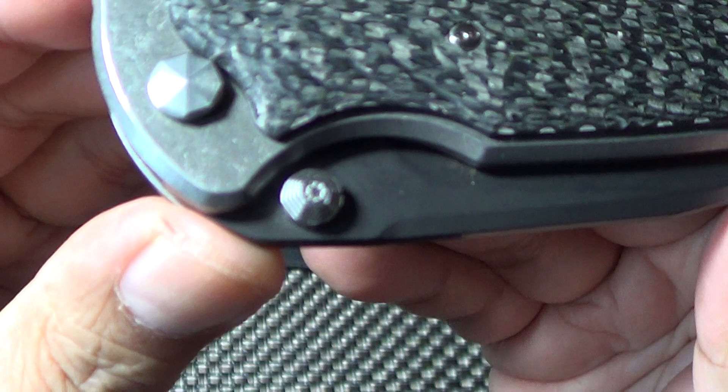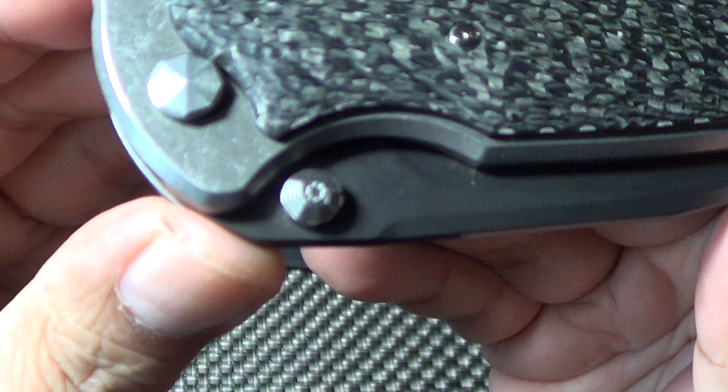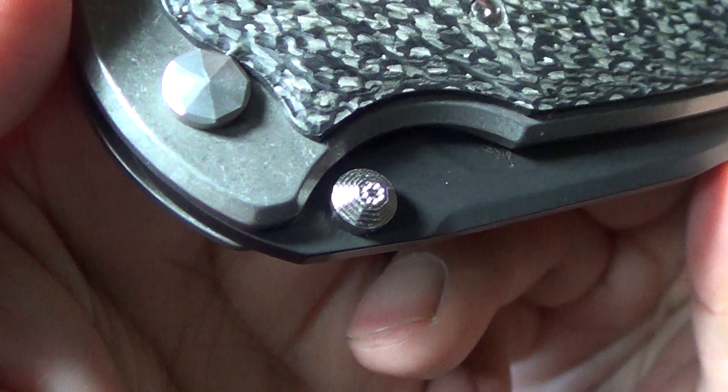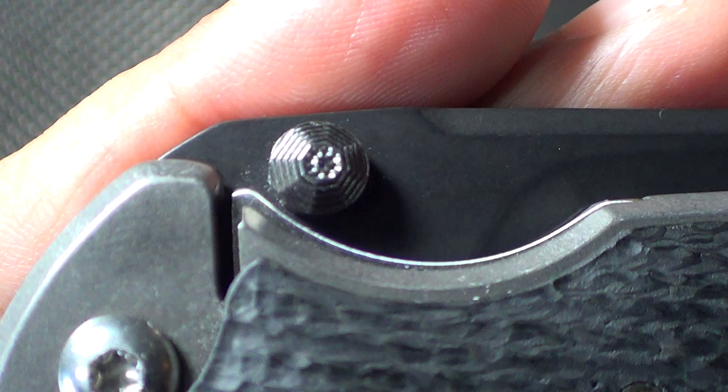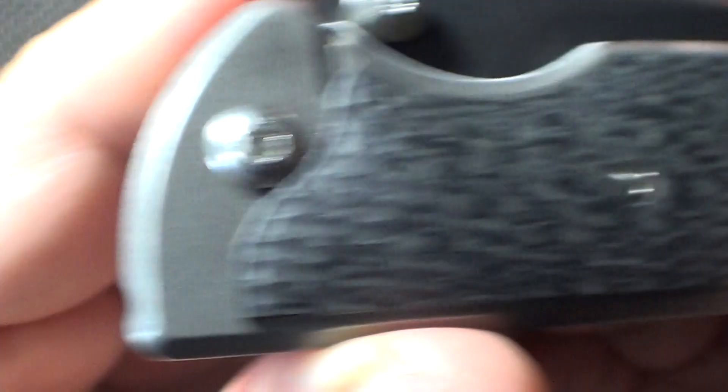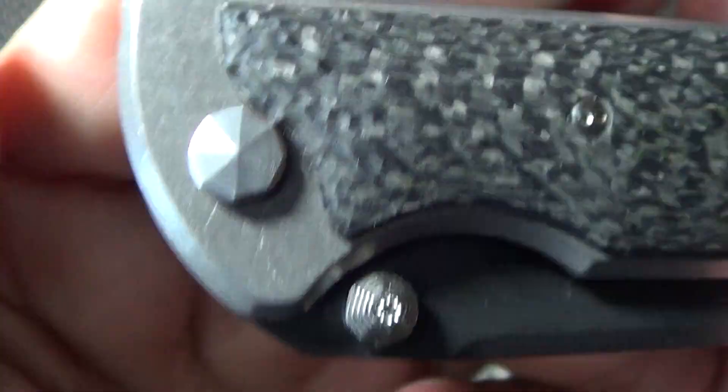This knife you can deploy by the thumb studs — it's got dual thumb studs. Let me just show you guys, hopefully this shows, just the quality, the craftsmanship — the precision that he puts into the thumb studs on this. You see that? It's just like fine jewelry. There's a little torx lock on this side, but just beautiful. He definitely takes pride in his work.